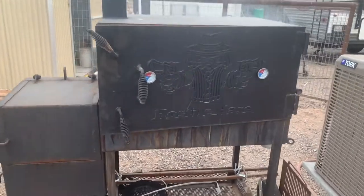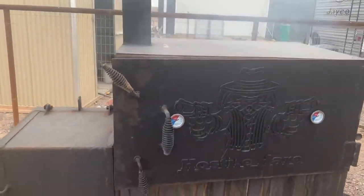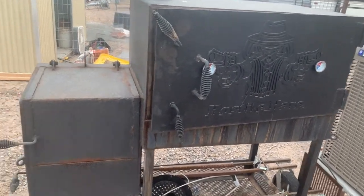Alright, we're out at the Hostel Hare Homestead today. Getting the bad boy smoker ready. Going to throw some rabbit and some quail on today. Just getting the fire started, getting it warmed up.